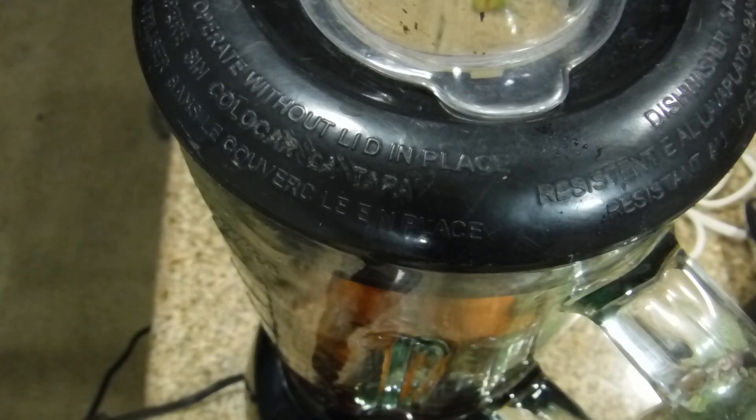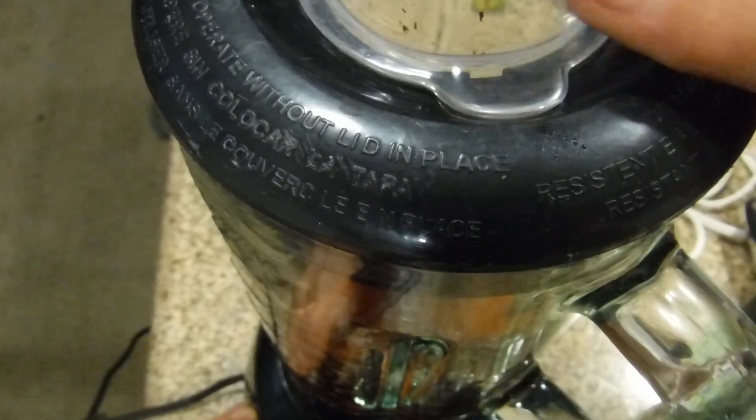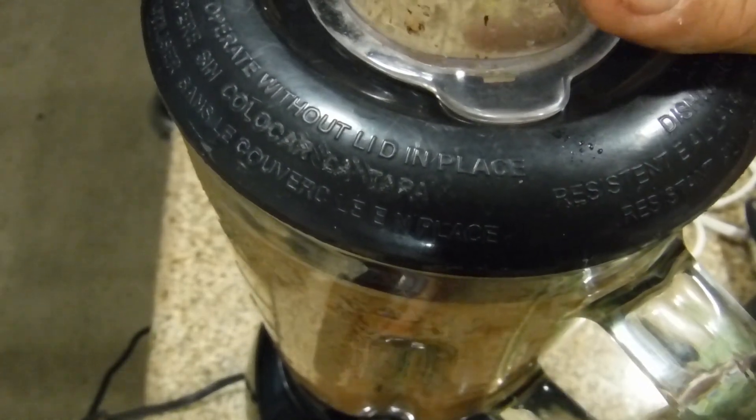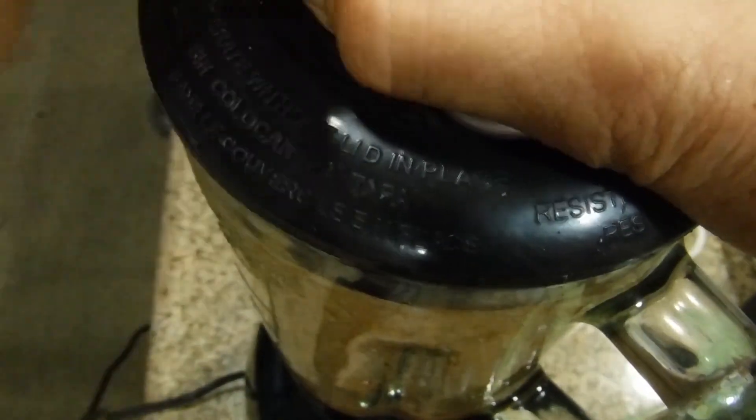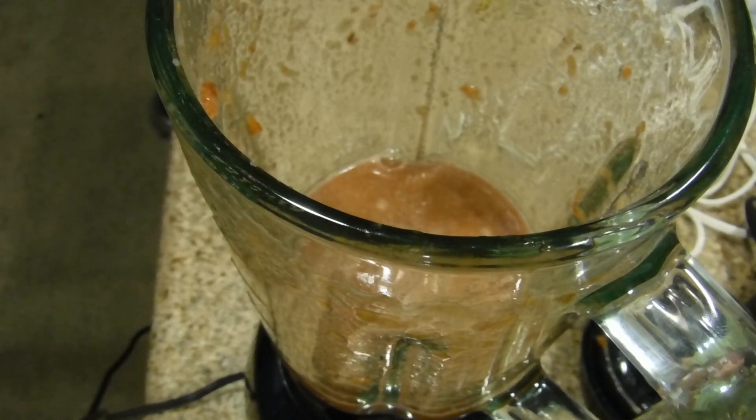The actual time that you hear won't be the real time, because nobody wants to watch a video of a blender crushing loquats. Now I did these with the skins. Some people don't like the skins and they remove them.